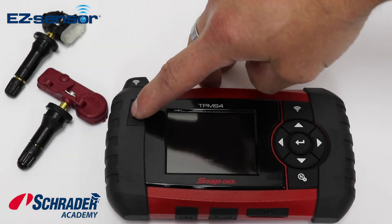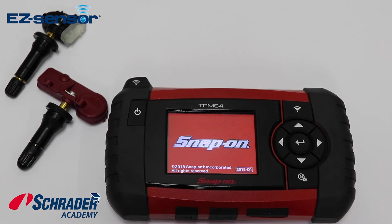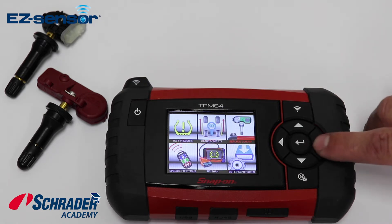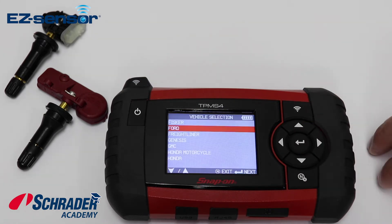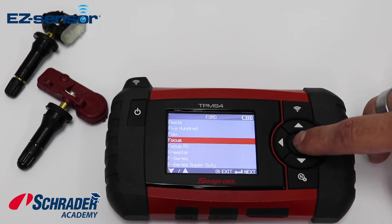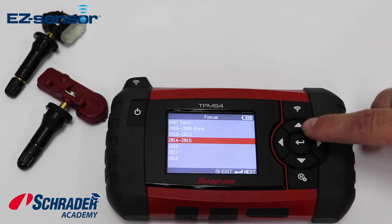Here are the steps to program an EZ Sensor using the Snap-on TPMS Ford tool using the copy ID function. First, go to replace sensor. We want to select the make, model, and year of the vehicle — in this case, a Ford Focus 2014 to 2015.